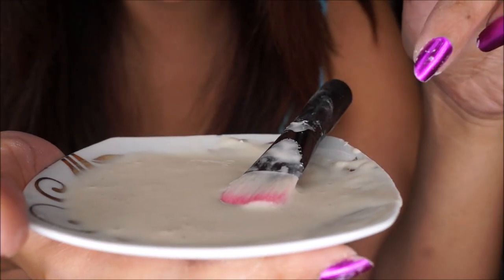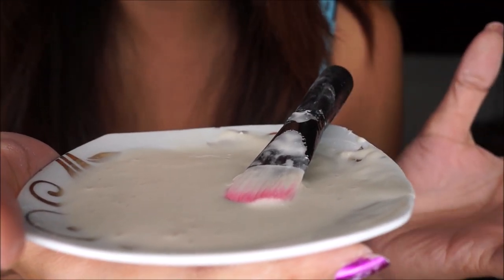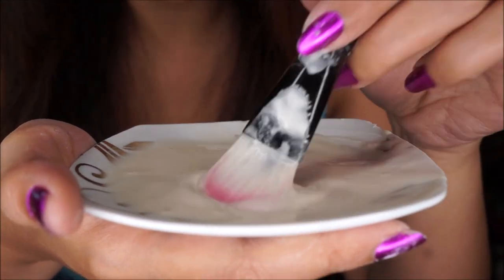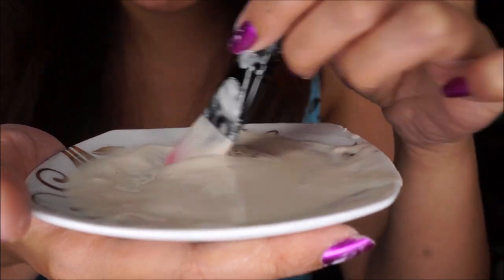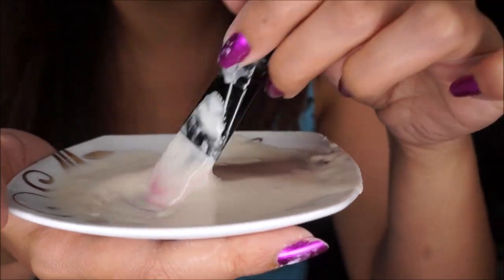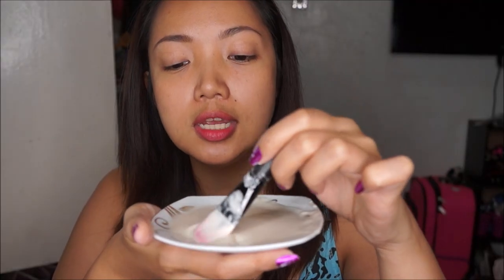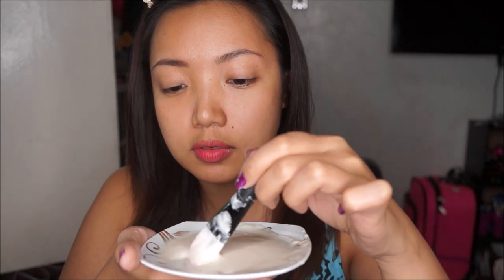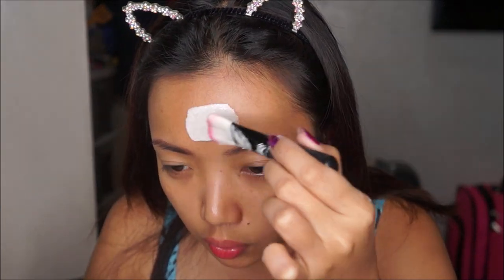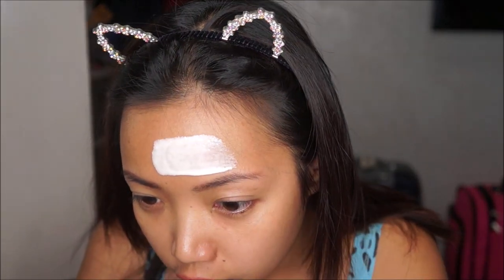I had some difficulty mixing the powder because there were chunks everywhere, but after a couple of minutes this is how it looks. It's more effective if you use a brush to mix it because it helps break the powder consistency. It's like Elmer's glue — very similar to the consistency of that. I'm going to move my hair back and apply this on my face. The scent is actually super strong but for me it's okay.